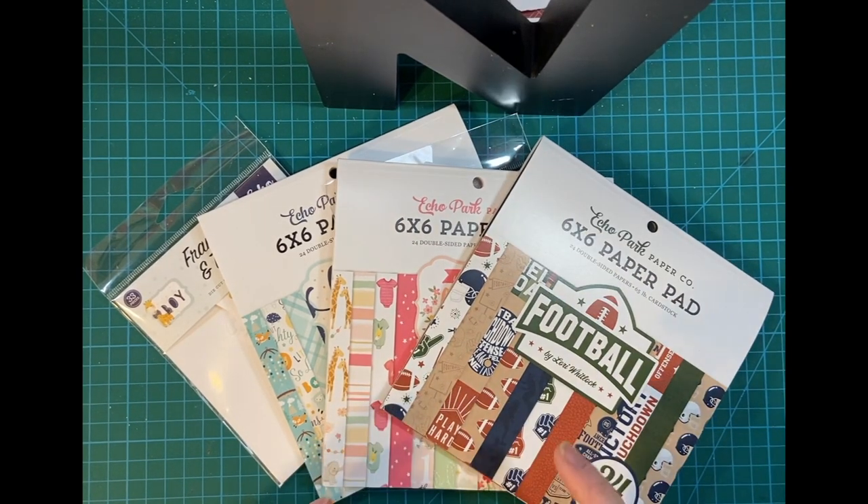Hello, my crafty friends! Today I want to show you my recent haul from Echo Park Paper Company. I specifically chose these six by six pads and some ephemera, and at the end of the video I have an announcement, so stay tuned.